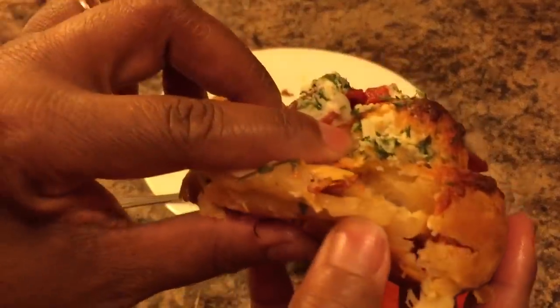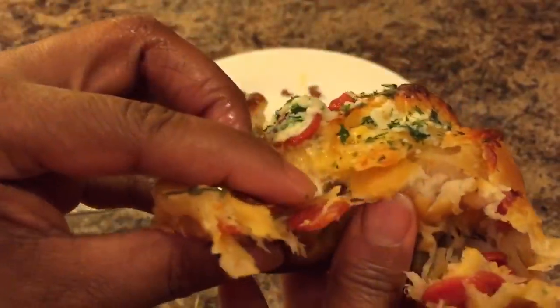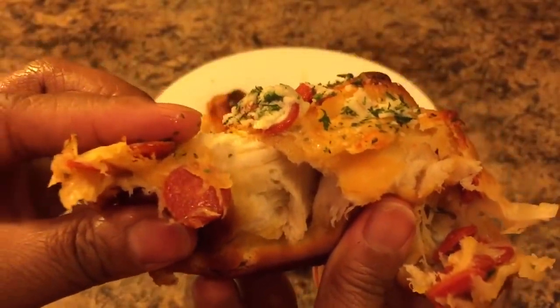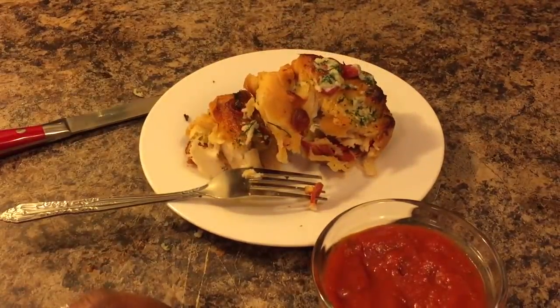Let's pull this one apart so you all can see. Look at that — isn't that beautiful? Good night, everybody. That tastes good. Woo-wee!